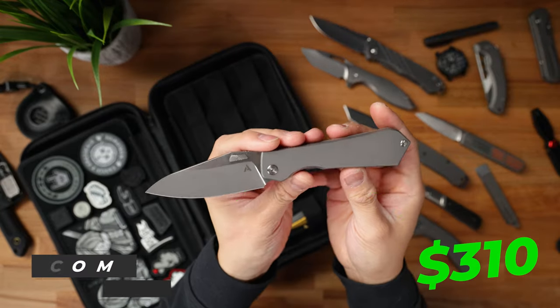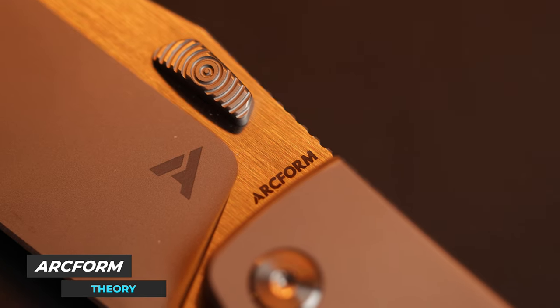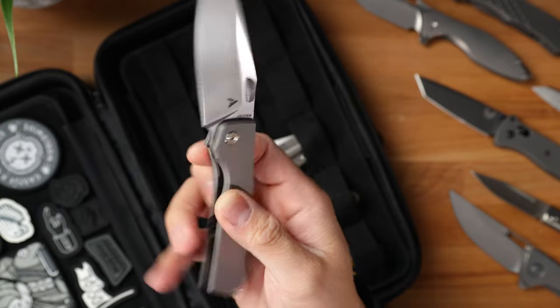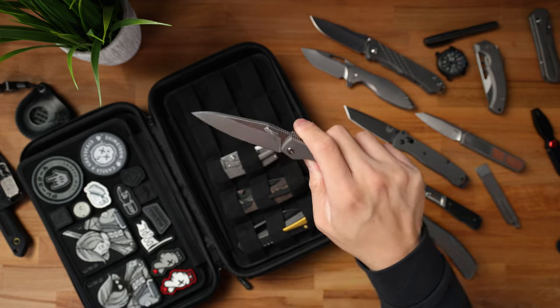Moving on is the brand new Arcform Theory, and I am really digging this knife so far just because of how minimalistic it is. In my opinion, this blade resembles a lot of the Chris Reeve Inkosi single blades, but ergonomically and aesthetically, this knife is just buttery smooth in terms of action, and it's absolutely beautiful.